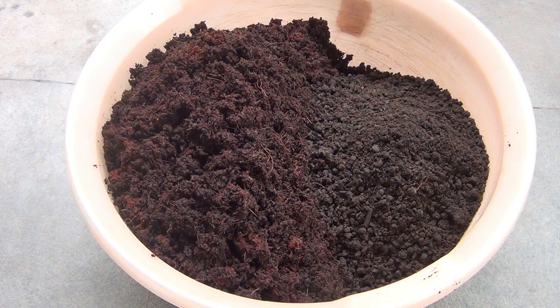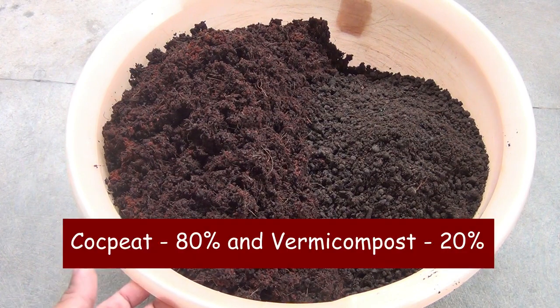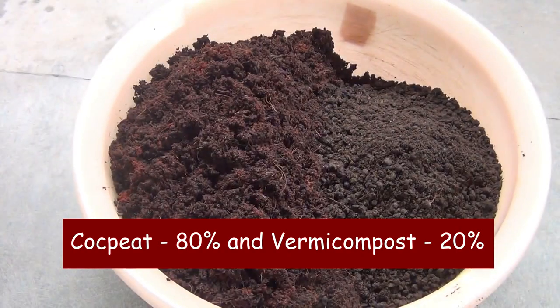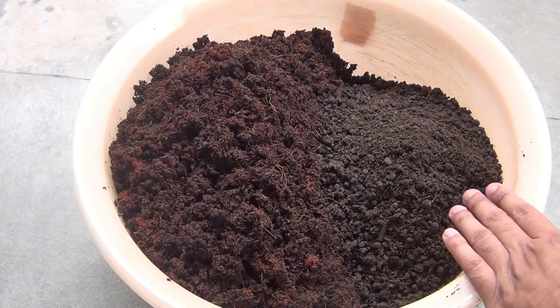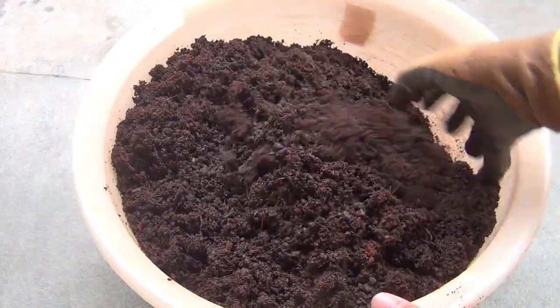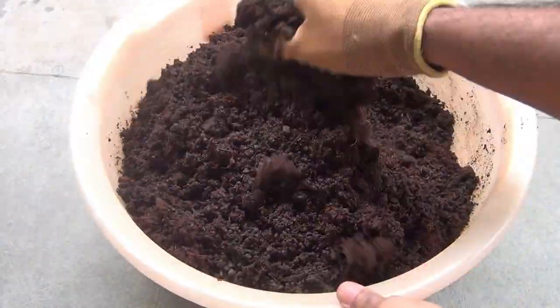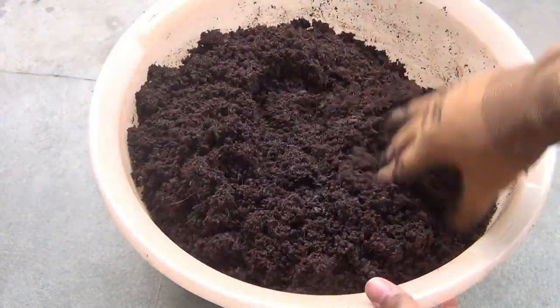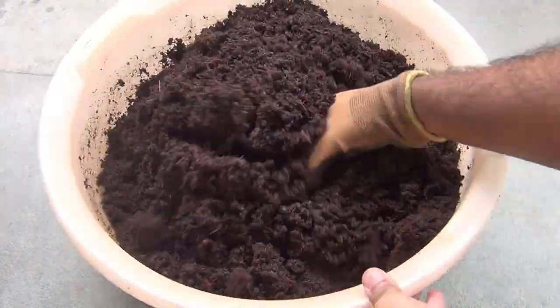To sow the seeds I am using a potting soil mix — 80% coco peat and 20% farm compost. If you have been watching my other videos, you already know this is the same soil mix I mostly use whenever I want to grow anything from seeds.